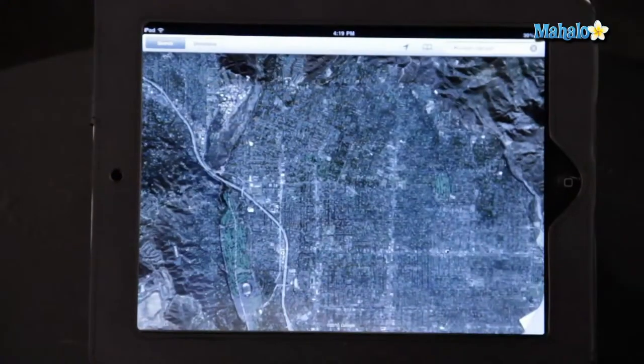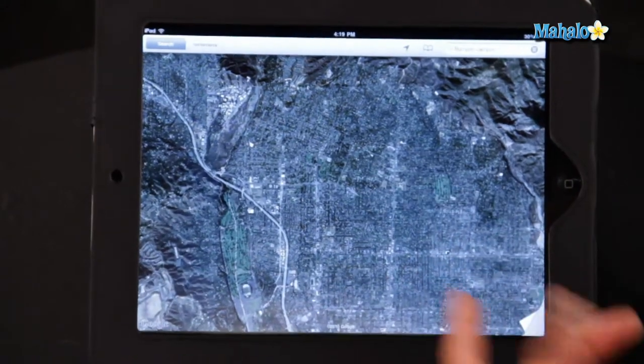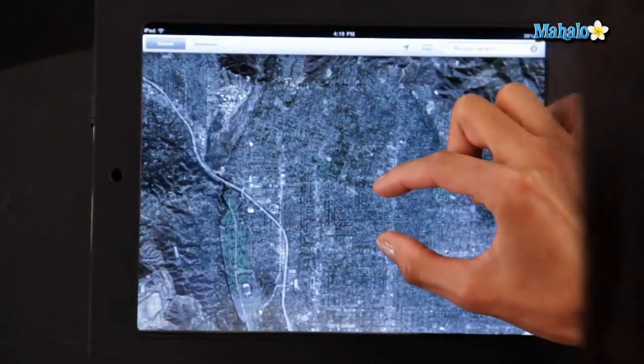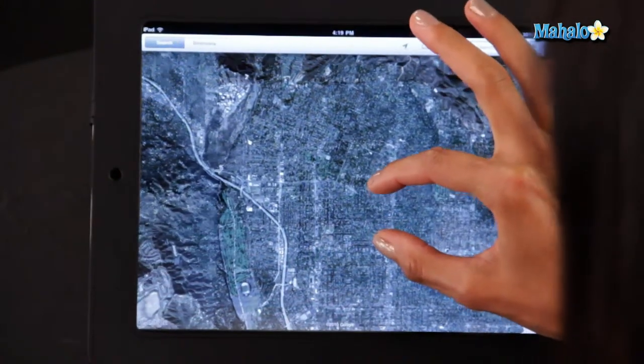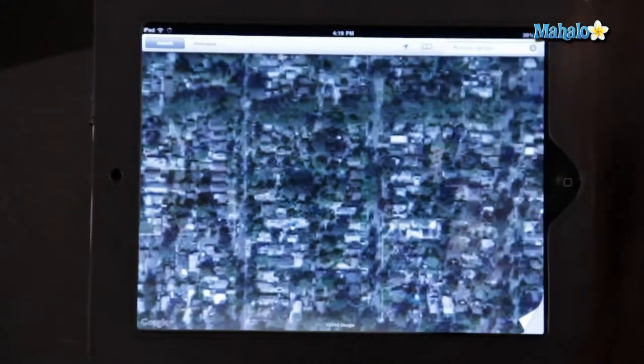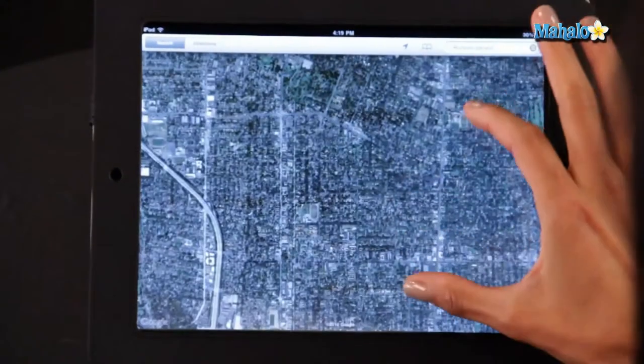Now this doesn't just work for photos. It can also work on the maps application. Say I'm looking at a map and I want to get closer in on where I'm looking at. Take two fingers — you can also use just one hand like this — on the screen at the same time. Zoom out, and I can see a location on a map really clearly, really easy. Once again, you can zoom out of that.